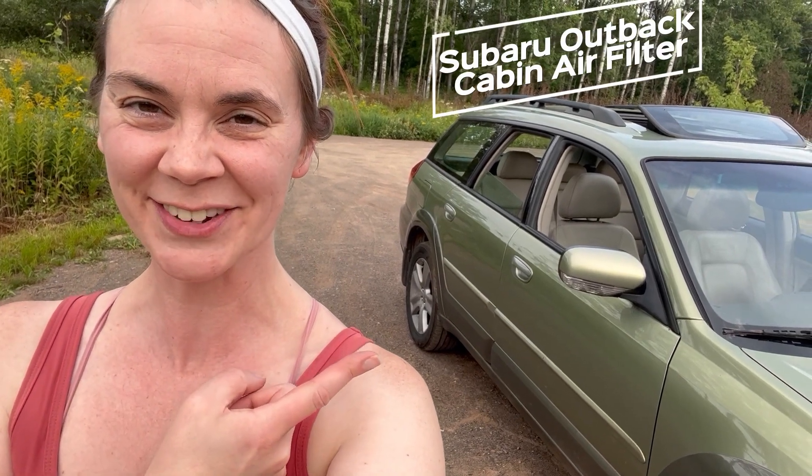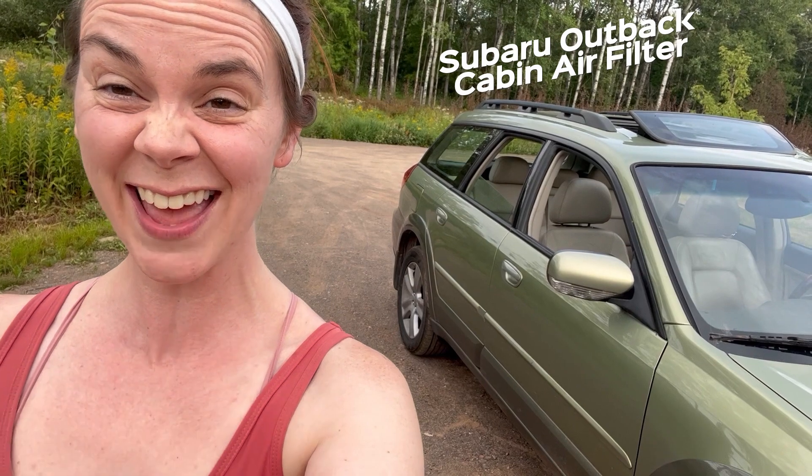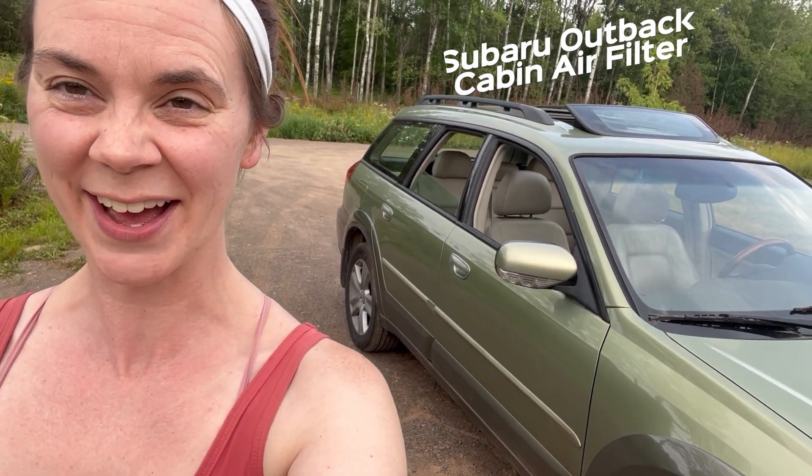Hey guys, it's Ruthie. I wanted to just do a quick video on how to change a cabin air filter on an '06 Outback. Picked this up at auction and it stinks! So I'm gonna start with that and show you the quick steps on how we're gonna do that.